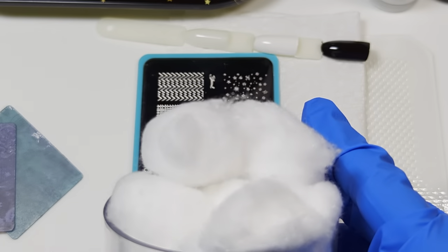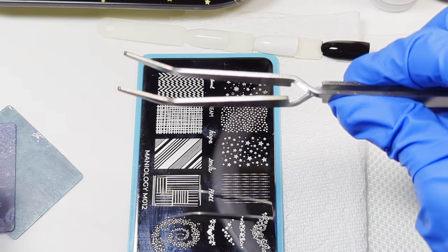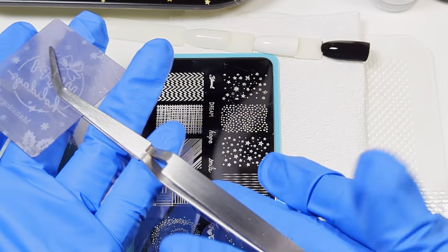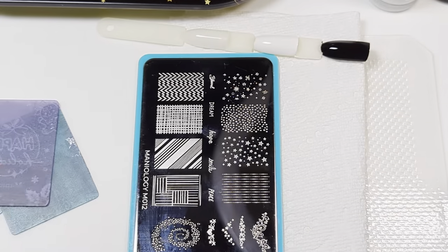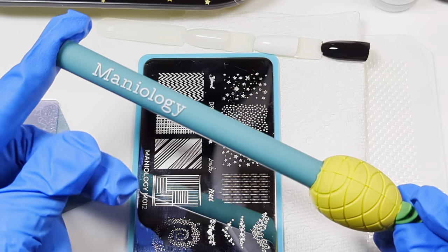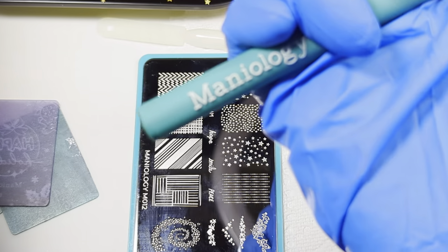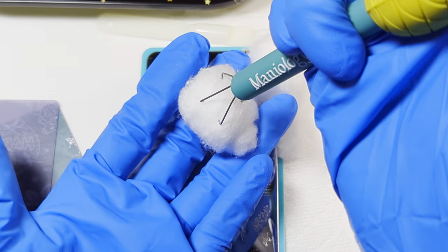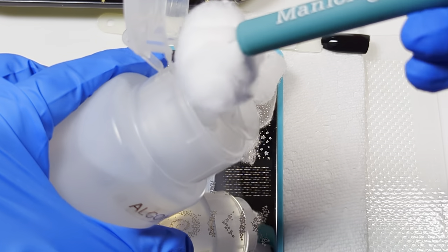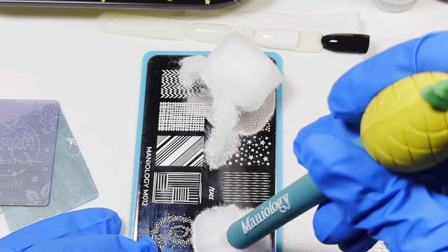I also have cotton balls and something to pick up the cotton balls. You can use a pincher-style tweezer — you pinch it to open it, grab something, and when you let go it holds it. You just have to be careful with the cotton that you don't scrape your plate. Maniology also has this adorable pineapple-shaped topper — you press it and the tongs come out — and you can pick up the cotton that way. Be careful if you're using a pump top because you can bend prongs and break cheaper versions. This is to clean off your plate.